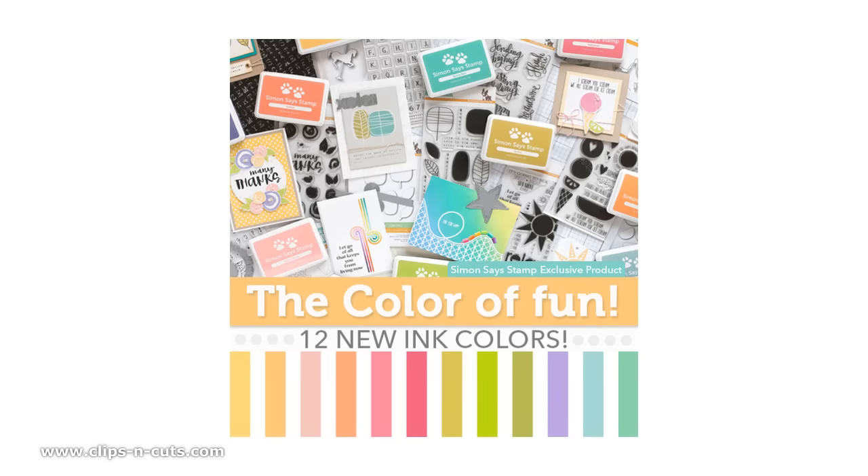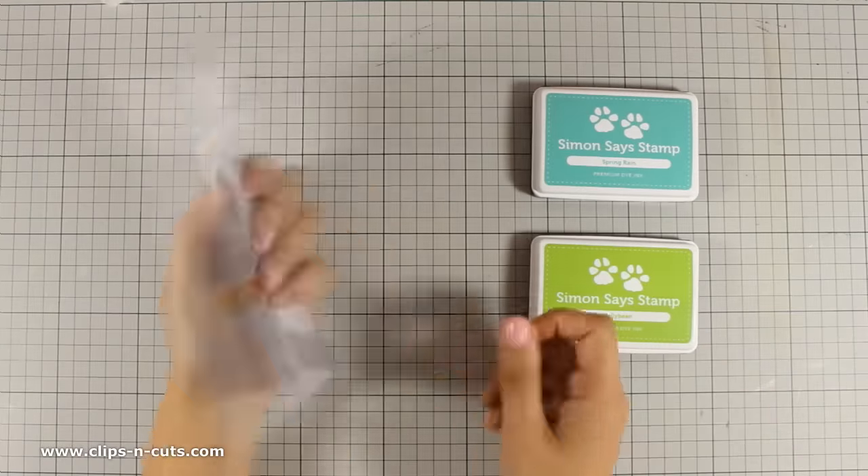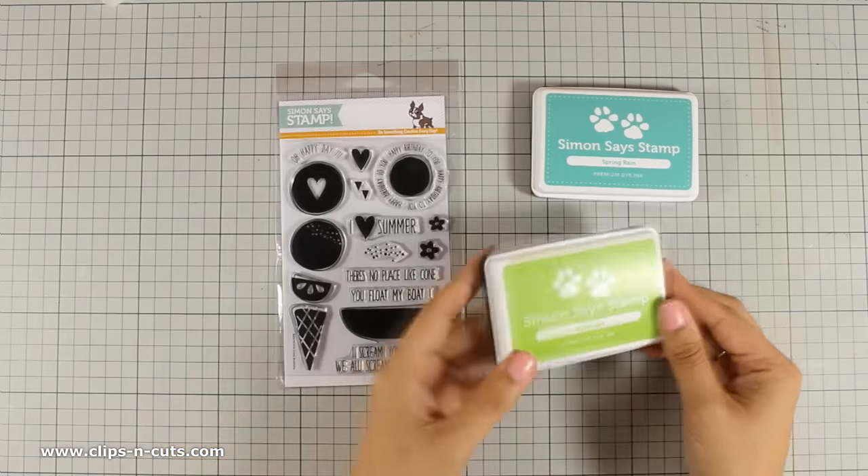Hi everyone, it's Vicky here and today I'm going to showcase some of the new products from the latest release by Simon Says Stamp. The stamp that I will be using today is called Cone Building and that's exactly what I'm going to do for my card today.